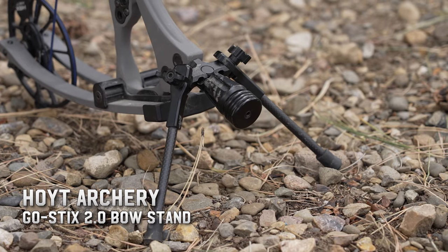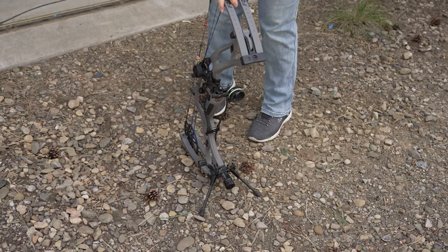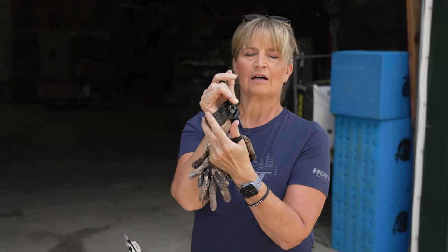I also have the Hoyt Go-Stix 2 and the stabilizer on here. Best thing about these Go-Stix 2 is you can put it down, walk away in a ground blind, and it stands up — no problems. The release I'm using is the Stan Solex Index Release. I always have my gloves on all year round because when I'm hunting I have them on, so I shoot the way I would be hunting. Always have a wrist strap — I've shot a wrist strap for years and I'm going to stay with it.